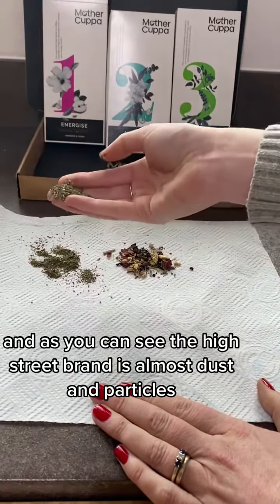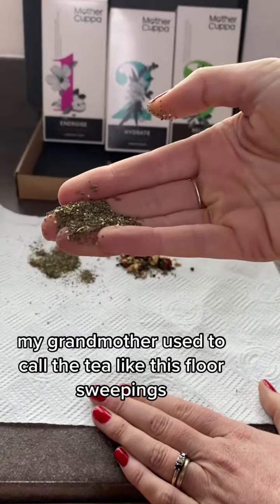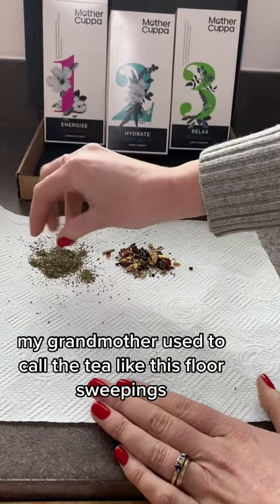And as you can see, the high street brand is almost dust and particles. My grandmother used to call tea like this 'floor sweepings'.